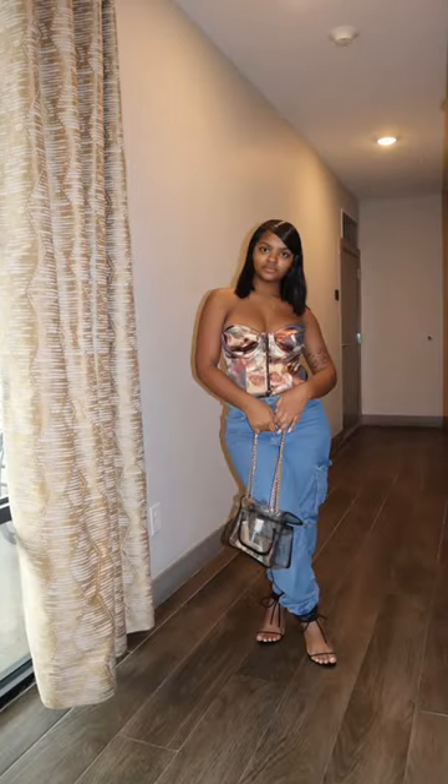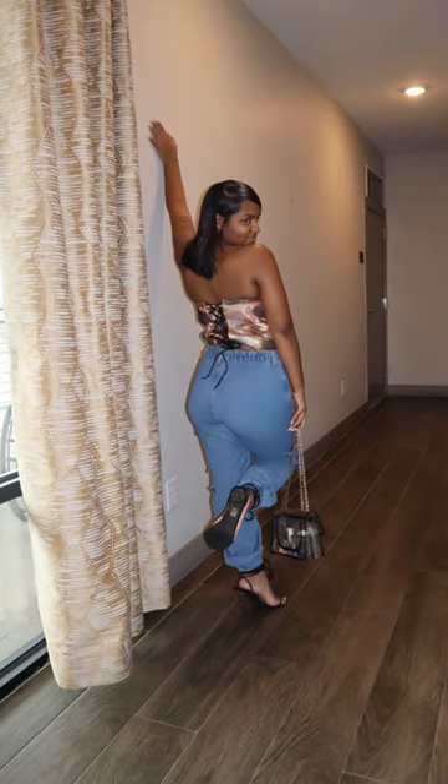A few days later, these are what the pictures looked like. If you enjoyed this, make sure you follow me for more.